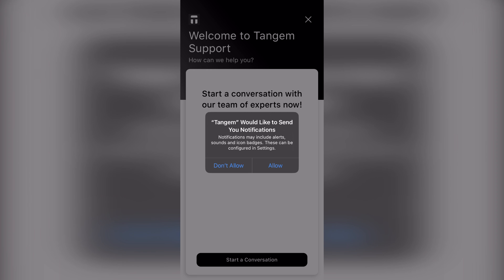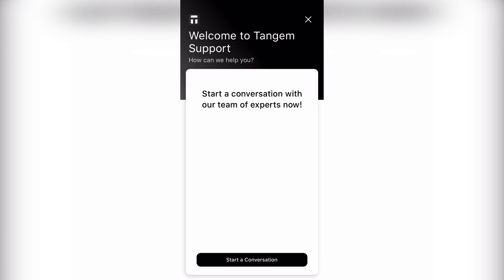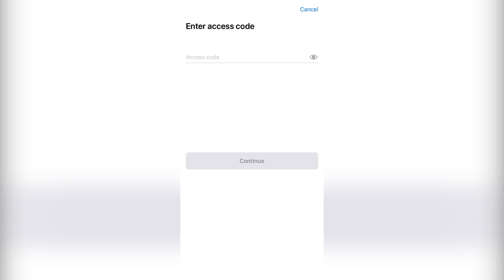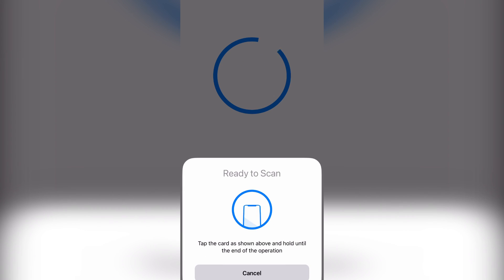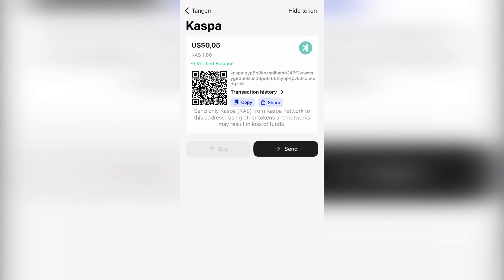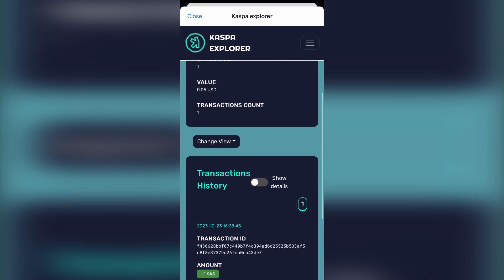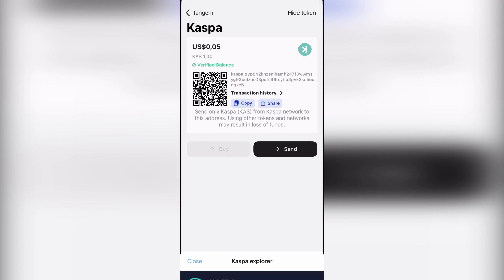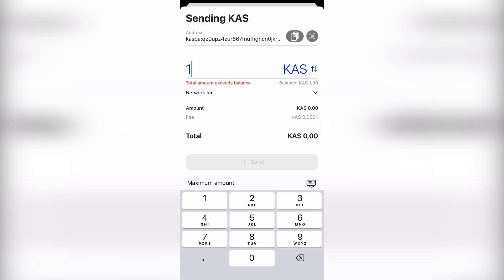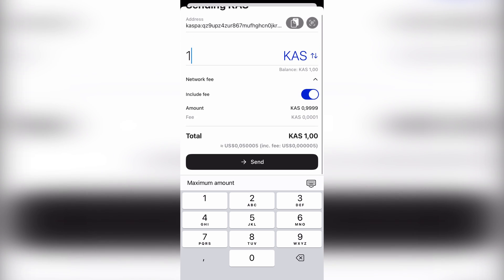There's also Tangent support where you can start a conversation and they respond very quickly. In settings you can scan a new card or factory reset the card. You can keep the app open so you don't have to keep entering the access code. To send Casper Coin, click send, input the destination address, input the amount, click the dropdown to include the fee, and hit send.